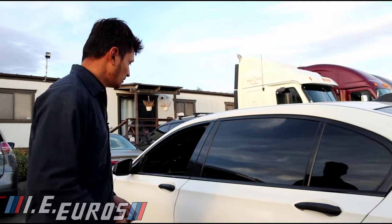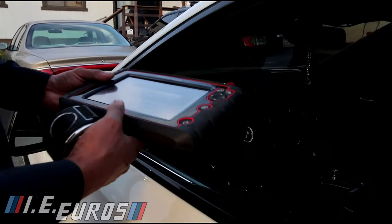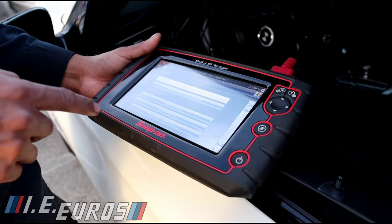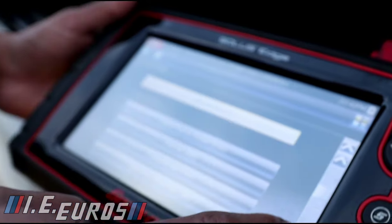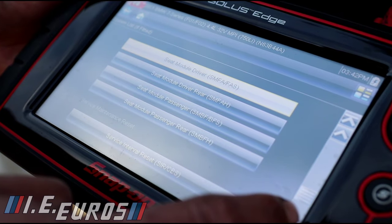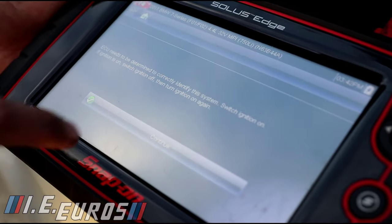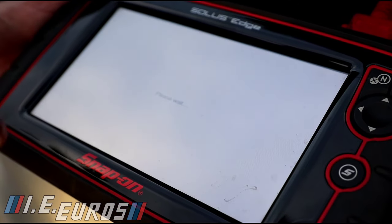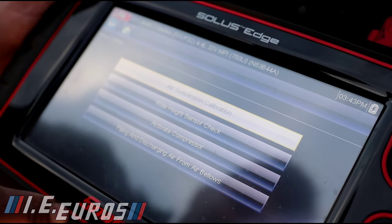We are going to use a scan tool for this. Turn the ignition on and just leave it on — we are not going to start the engine. In the scan tool, go all the way down to suspension, which is going to be air suspension right here.